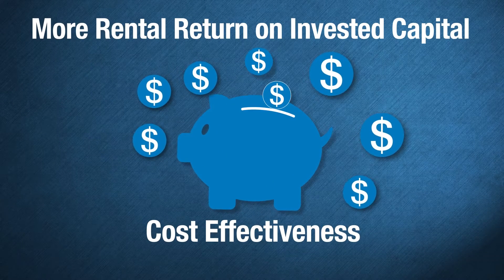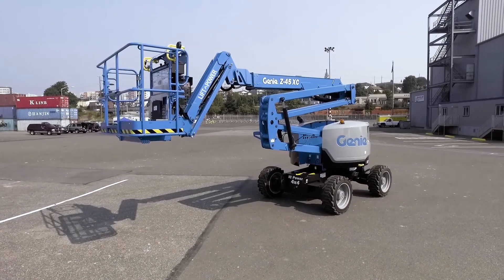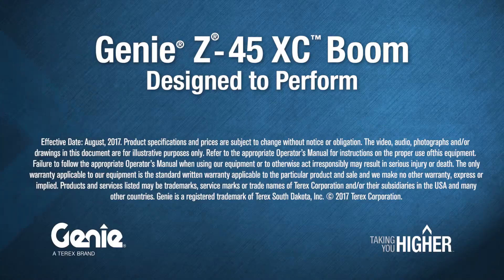For rental fleet owners, this Genie extra capacity articulated boom will be in high demand and provide an excellent rental return on invested capital and boost profitability rapidly. For more information, and to try one out for yourself, please contact your Genie representative.